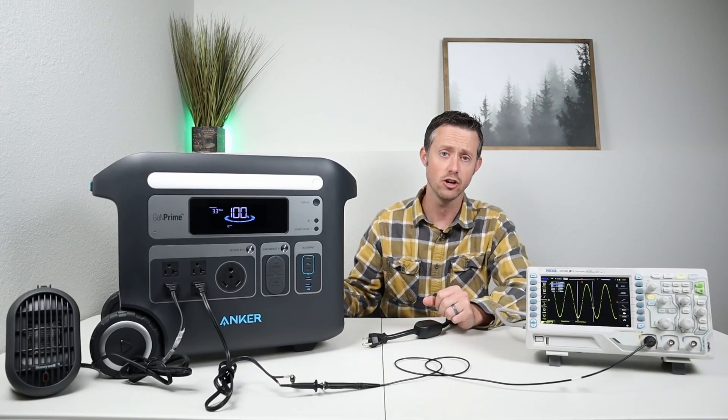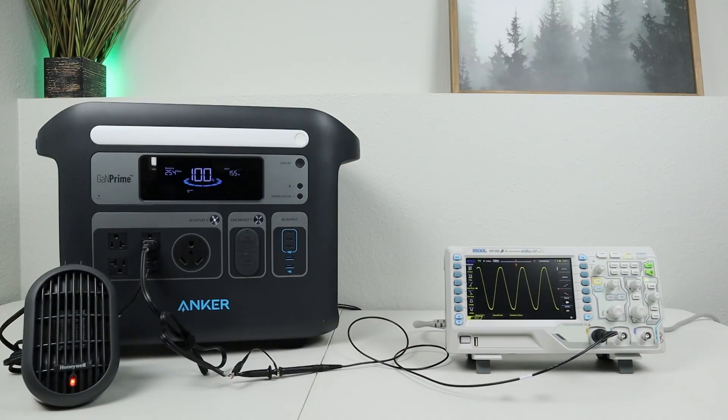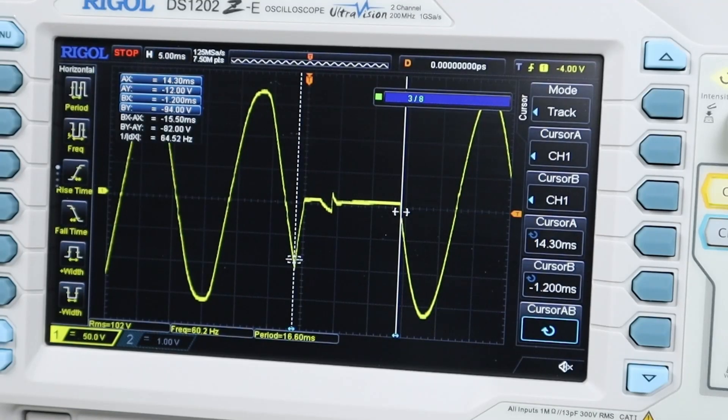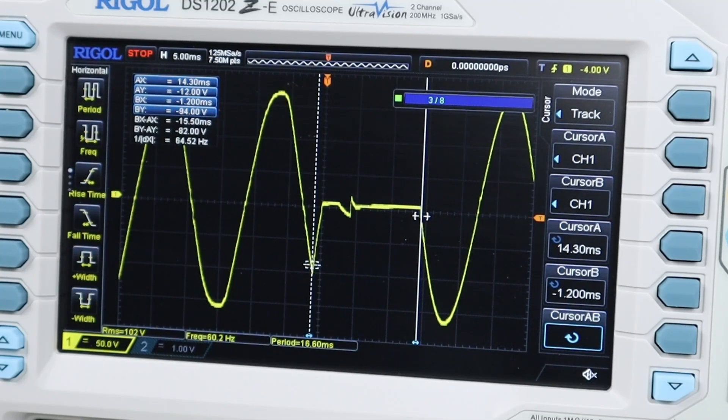We're going to start testing with the Anker power station, going in alphabetical order. Breaking down the results for the Anker F2000, I tested three individual times. The first test was 15.5 milliseconds, the second was 14.5 milliseconds, and the third was 15.5 milliseconds. Averaging those, the cutover time is 15.1 milliseconds. Looking at the power swap-over, you can see it's very clean — there's not much distortion on the sine wave as it resumes power from the inverter.